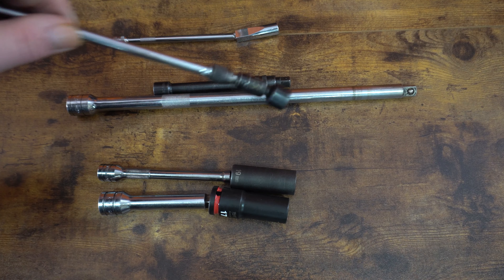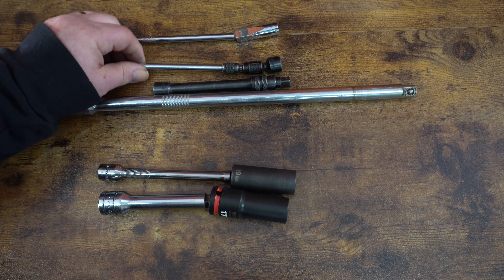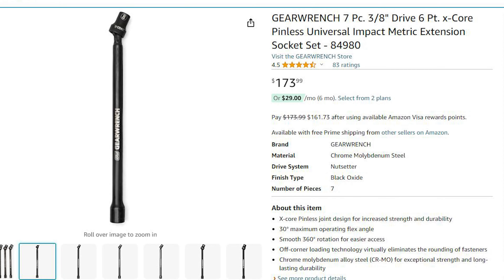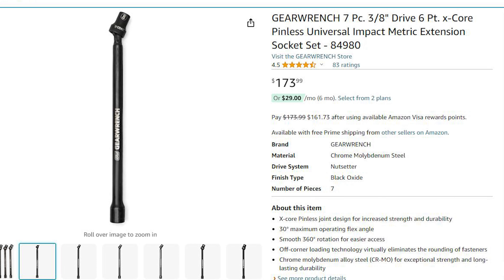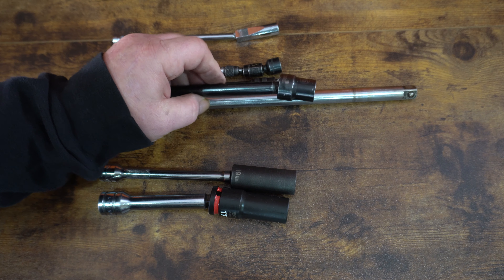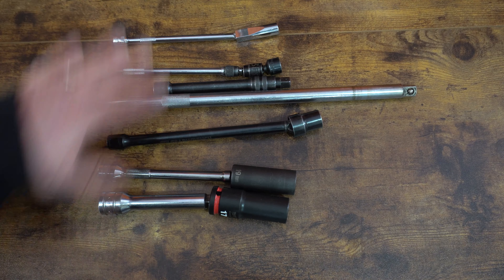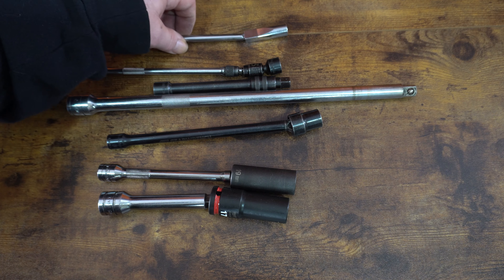The worst thing you could have is one of these expensive Matco swivels drop into an engine compartment and you're out $40 or $50, because those things are expensive. The other thing I've seriously adopted is these socket extensions with built-in swivels that are impact rated. These are from GearWrench — I'll put a link in the description. These have been amazing. I haven't broken them yet; I've beaten the snot out of them with Milwaukees.